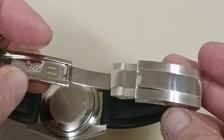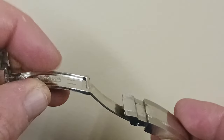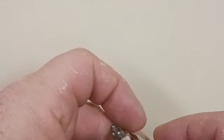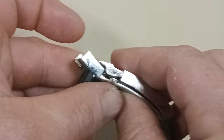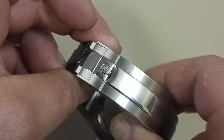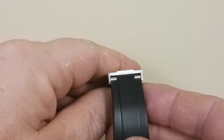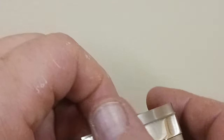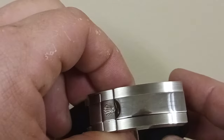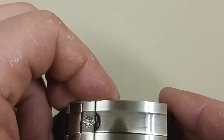Here is the clasp as you can see — it is marked Rolex. It goes together like this, clasp down, buckles over, and this is what you see. Very nice. It does have a lot of fingerprints from the oil on my fingers, but nonetheless it's just brilliant — you can see me in it actually.